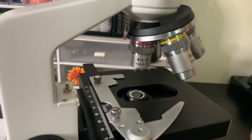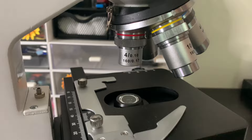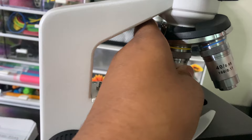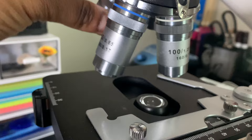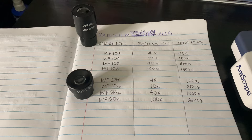Now we're going to go into the objective lenses. Right now this is the 4x objective, and then you can spin it around — you hear it click — and then this is the 10x objective, then the 40x, and then 100x, which is the oil magnification.